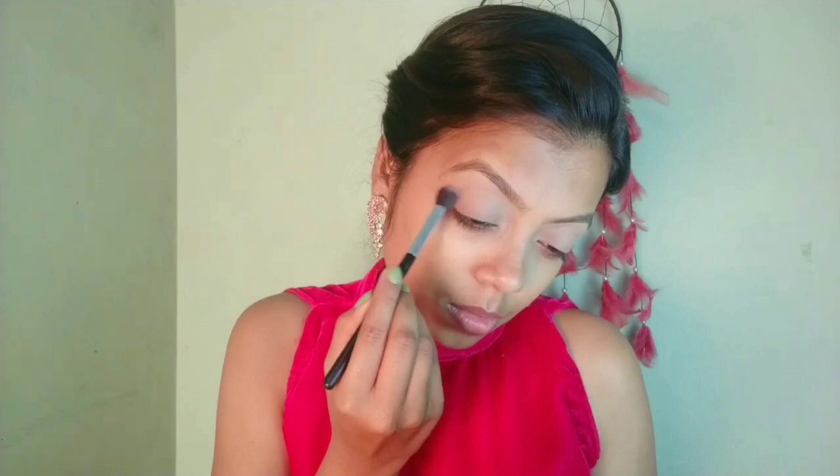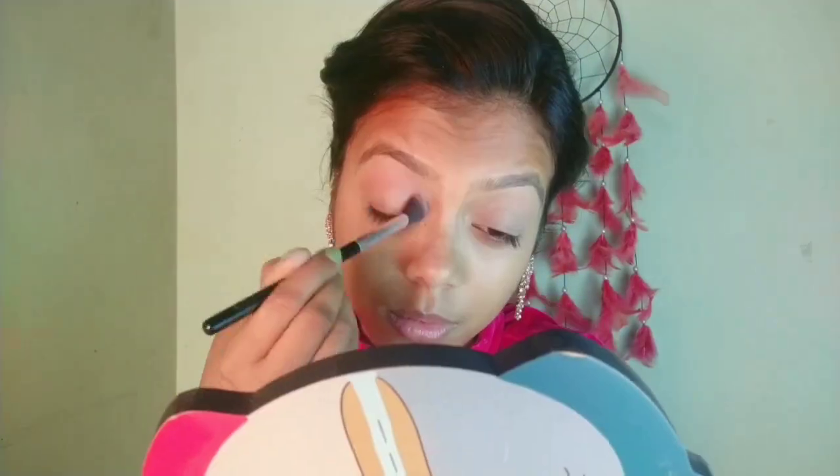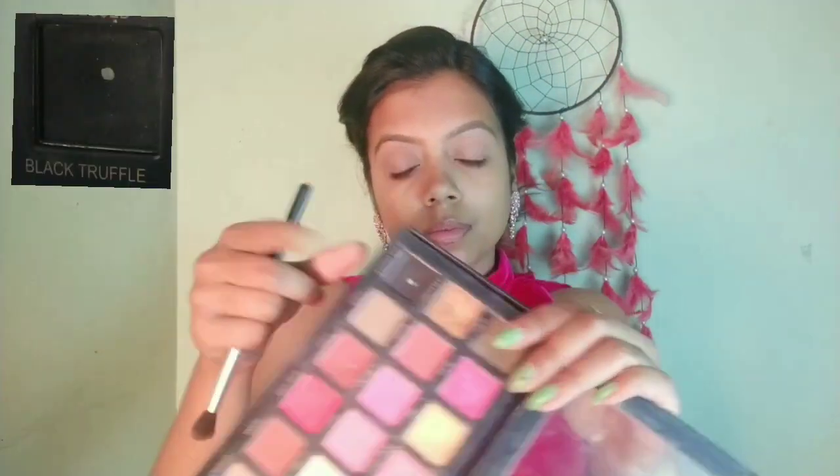After that I am using this henna eyeshadow for my crease area, above my crease area, as a transition shade. It's a little deep. I will use black eyeshadow too with the same palette and blending that very well.